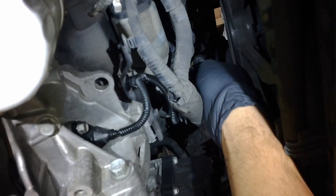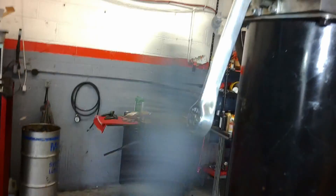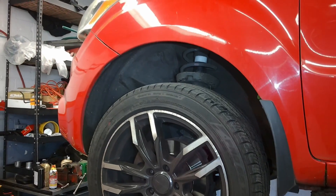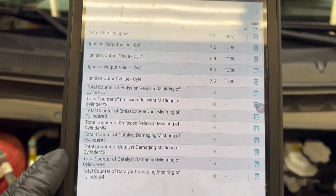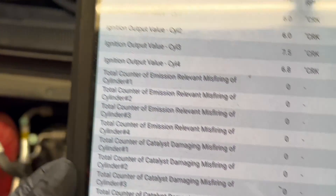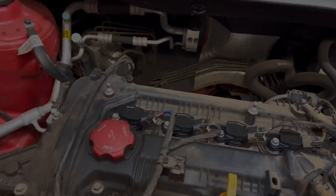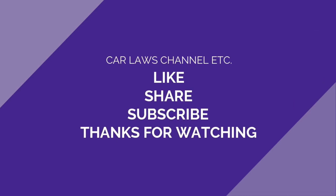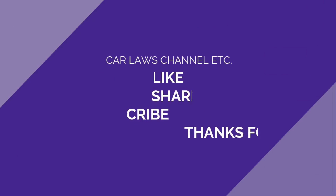It looks like it's all in. I'm just double-checking my work here. Alright guys, I'm still connected to the vehicle and none of the cylinders are misfiring right now. Thank you so much — have a great day. Bye! I'll see you next time.